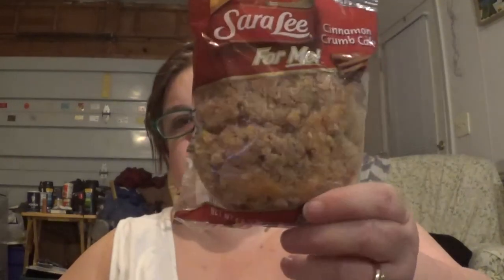I also got a Sara Lee Cinnamon Crumb Cake — and it's all broken up inside. It even says 'for me' on it. I like crumb cake. I'll stick this in the refrigerator because I actually like it cold.